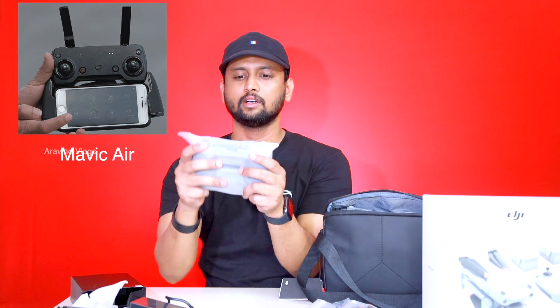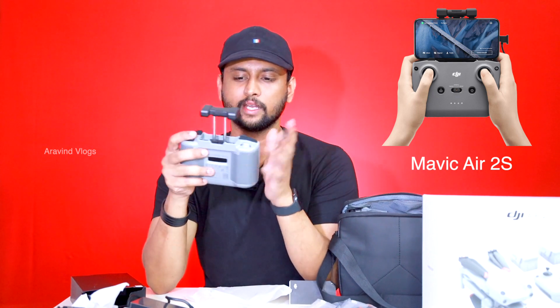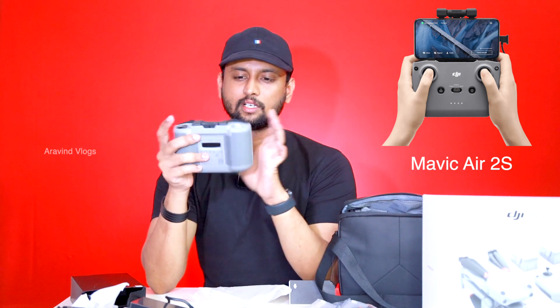There is a controller. There are many drones, but you can also use it as a power controller. If you are using your phone, you can use it as well. If you are using the controller, you can use it as well — the controller works the same way.